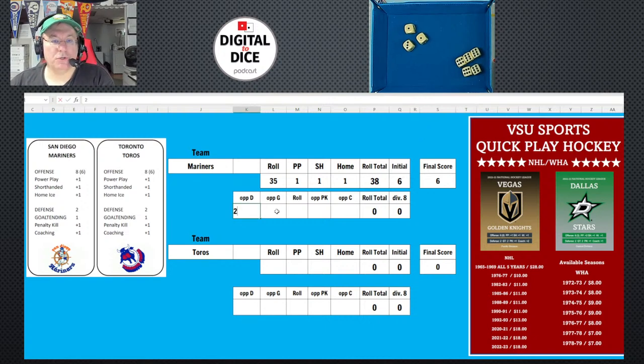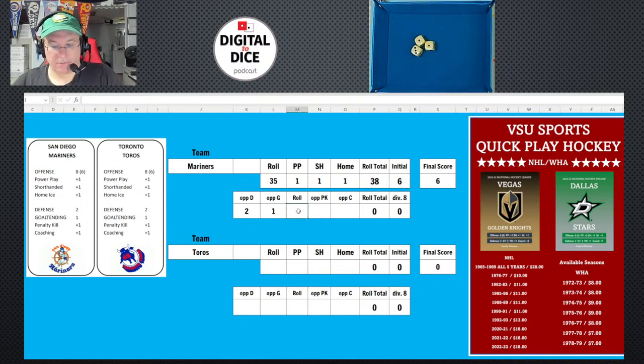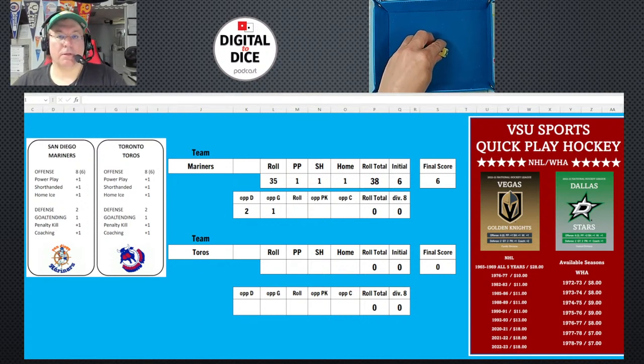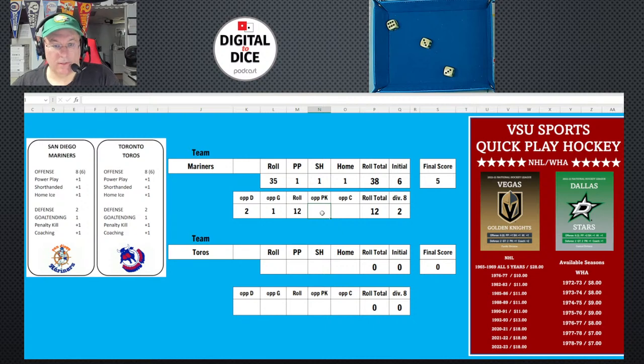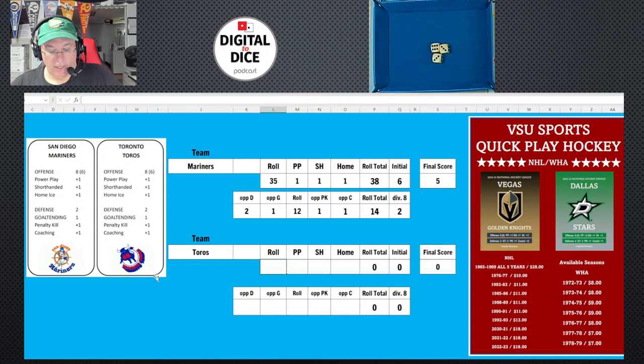Looking at the opponent's defense: defense is two, goaltending is one, so I roll three dice. I got 12. Their penalty kill is one and coaching is one, giving a total of 14. Dividing by eight rounds up to two. So San Diego's final score is six minus two — five goals. Pretty good!